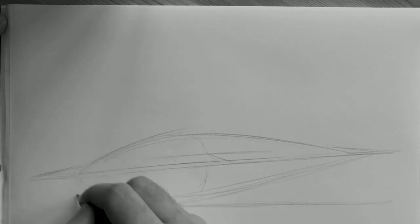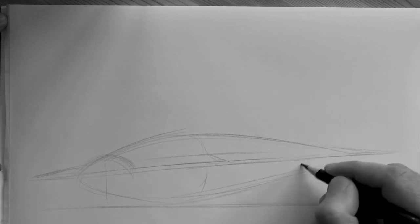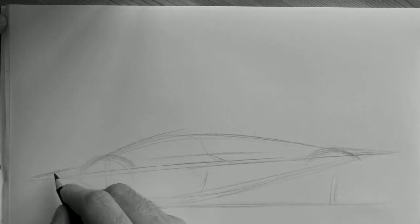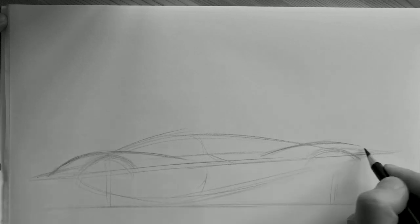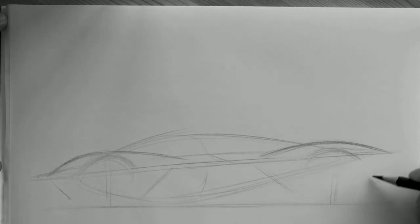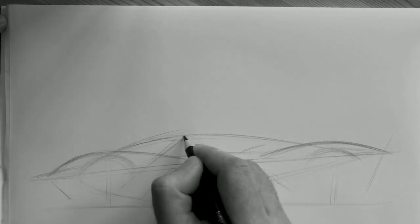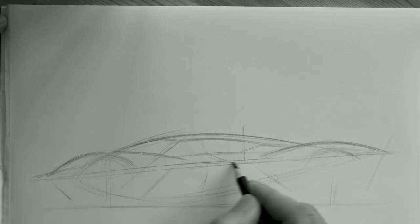Now we can start by placing the wheelbase. A good way to do this is to draw the wheels at either end of the teardrop. It doesn't need to be 100% accurate — the important thing in this kind of sketch is the expression. You have a well-balanced sketch when you have more mass above the rear.